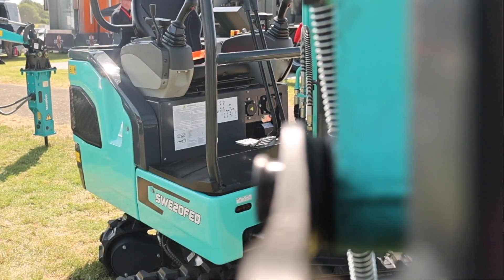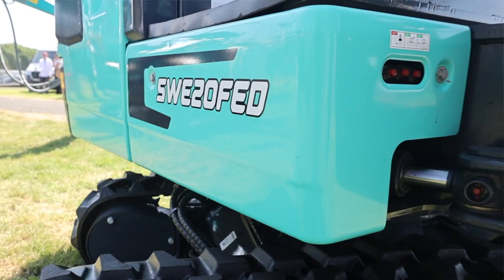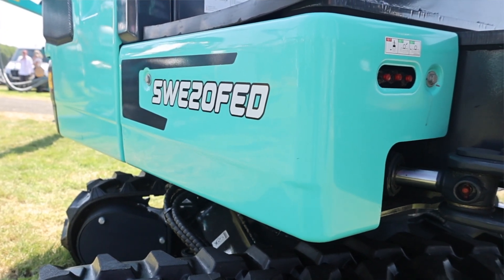The machine can work between four to six hours. Of course, it depends very much on the workload of the machine.